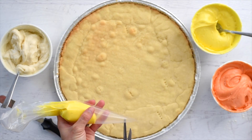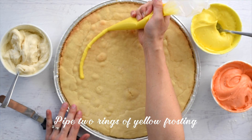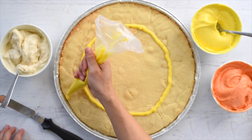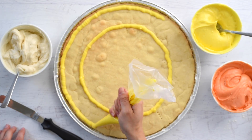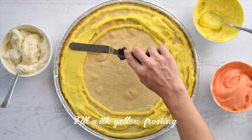Cut the tip open to make a one-fourth inch hole. Pipe two rings of yellow frosting, then fill in the rings with more yellow frosting using a spoon or offset spatula.